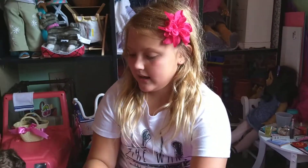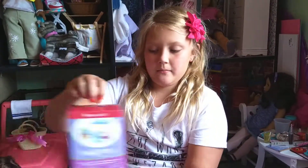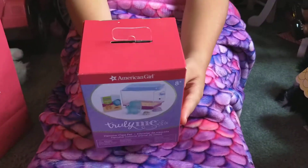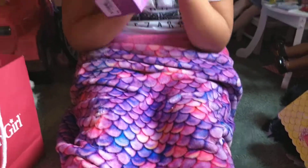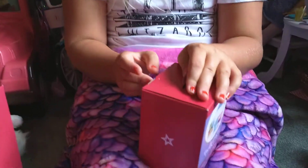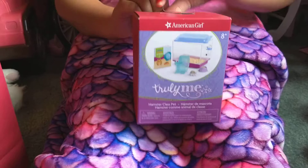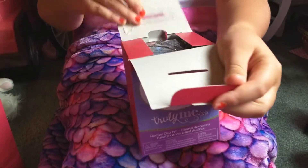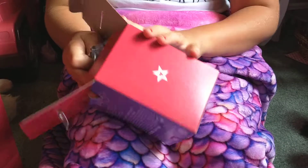Hi! Today I'm going to open the American Girl hamster that we got at the American Girl doll store last time. I've been dying to open this. And if you don't want to buy this, American Girl Ideas also made the hamster cage. I watched the video — it's like made out of like a baby food container.